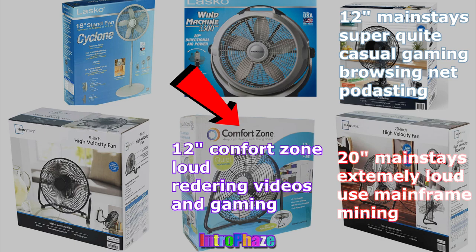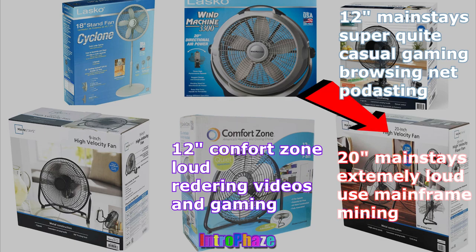The 12-inch Comfort Zone fan or the 20-inch Mainstay fan. The problem with the 20-inch is it's so big that you need a bigger desk, but if you're doing rendering, game design, or anything that puts load on your PC, the 20-inch is almost overkill — it's insane even on the lowest setting. The 12-inch on the high setting is really good for cooling off your PC for rendering and all that, and it's small enough to fit on your desk, so I recommend that for most people.